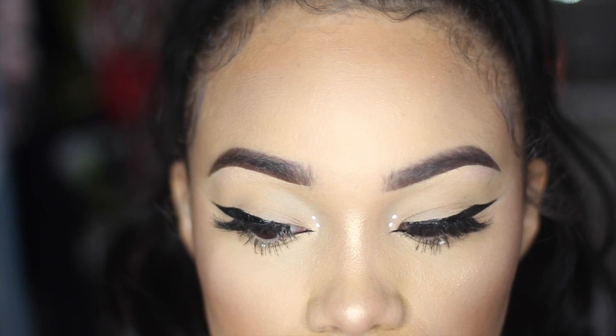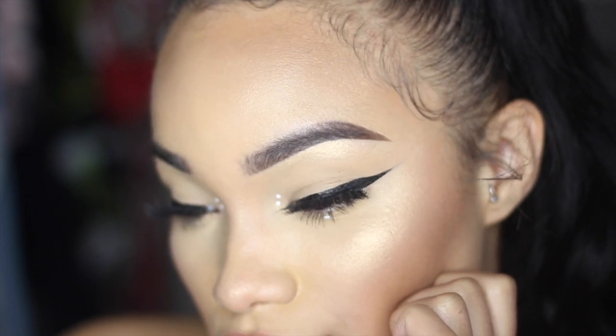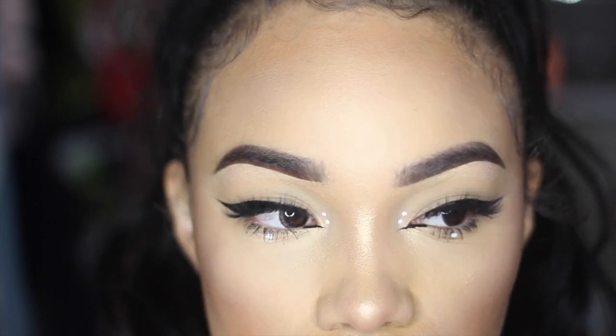Hi guys and welcome back to my channel! Today's video is something you guys have asked for so many times — I finally filmed a detailed eyeliner routine, including the white dots and inner corner liner.